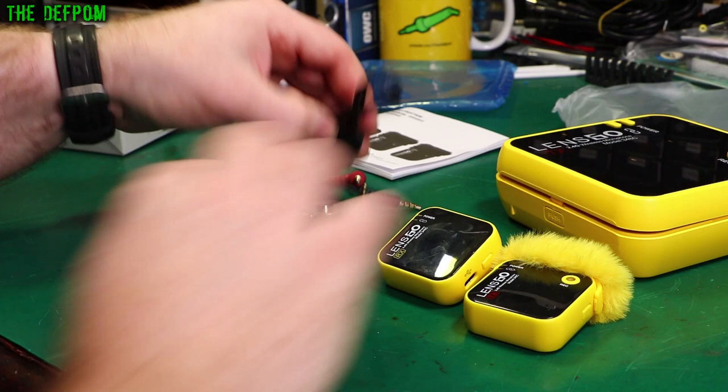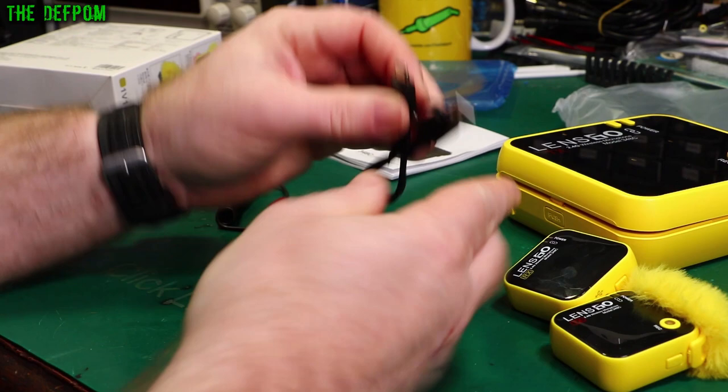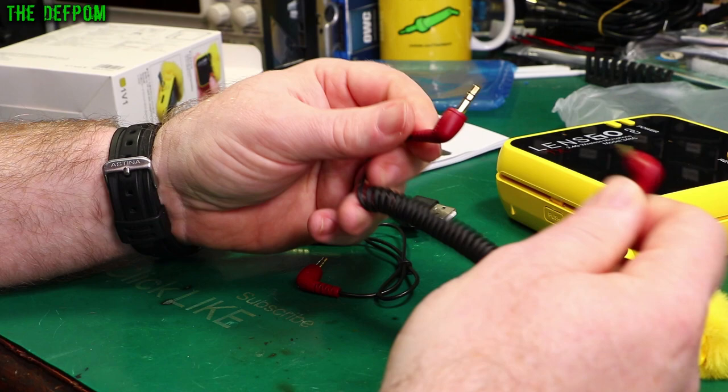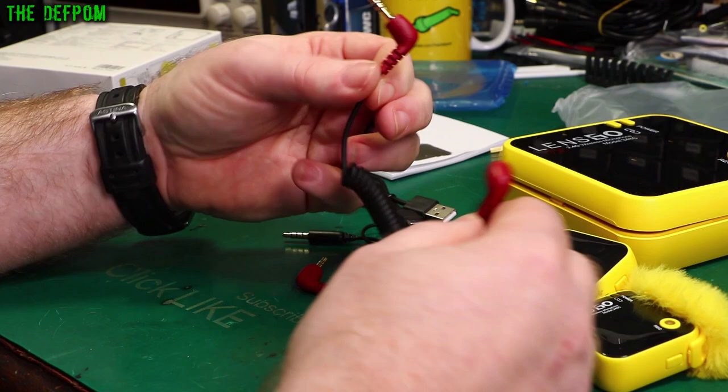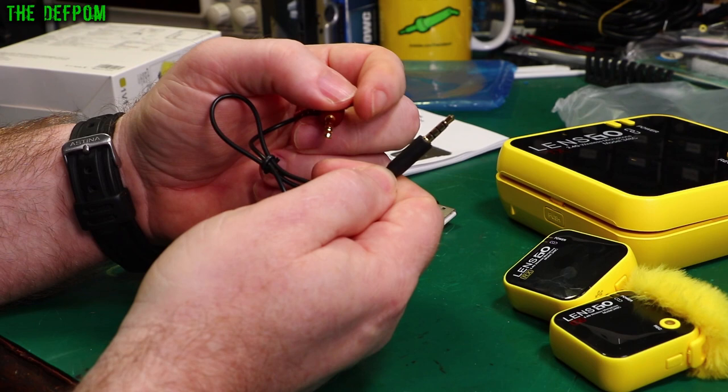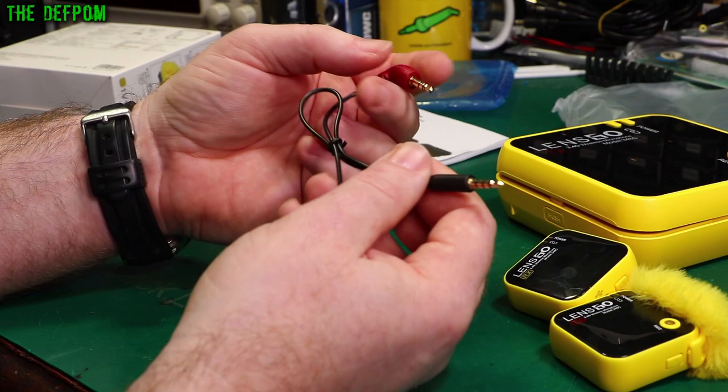You get a USB-A to USB-C connector with it. There's also a 3.5mm TRS extension cable, which is obviously for the output of the device to go to your camera or audio capture device. And there's another one here which is a TRS to TRRS — tip, ring, ring, sleeve — which is for mobile phone capture, so you can plug it into your mobile phone and capture audio that way.